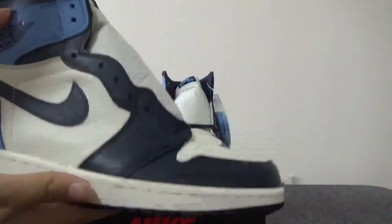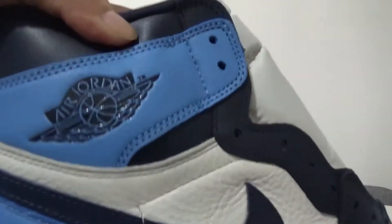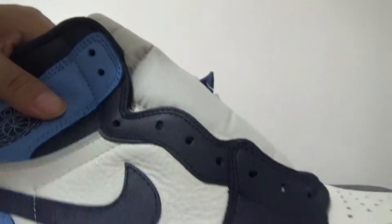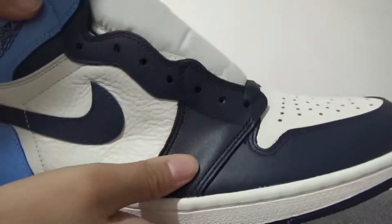Now we can turn to this side. You can check here the dark blue swoosh. And also you can check here. This part — the white leather, here is the thumb leather. This part is very smooth.